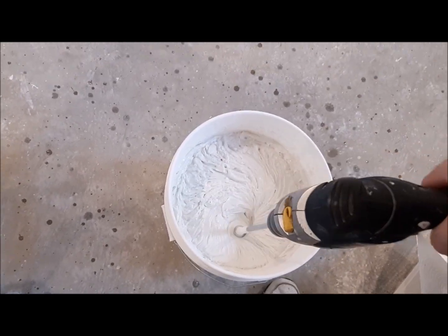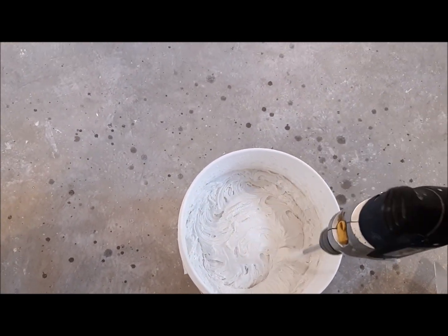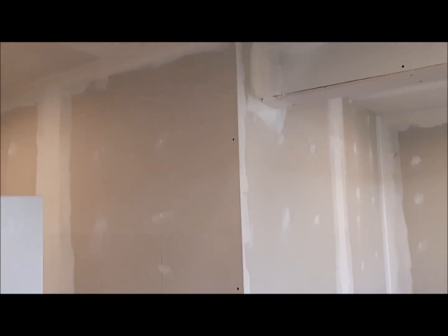Make sure it's just stirred up very well. You want it to be somewhat wet.